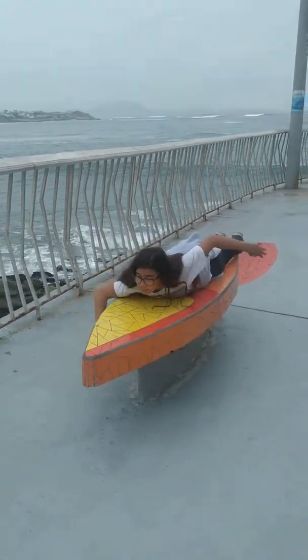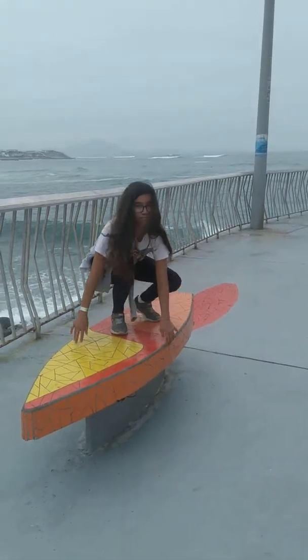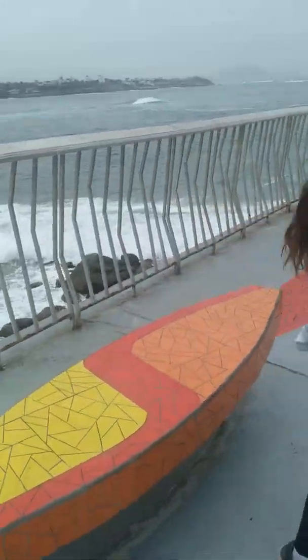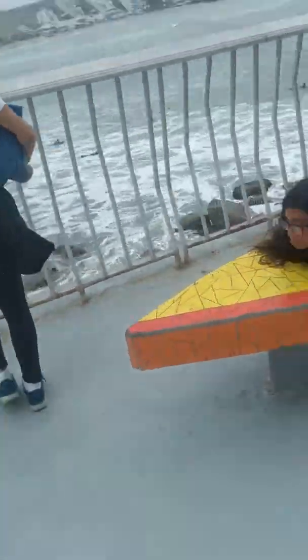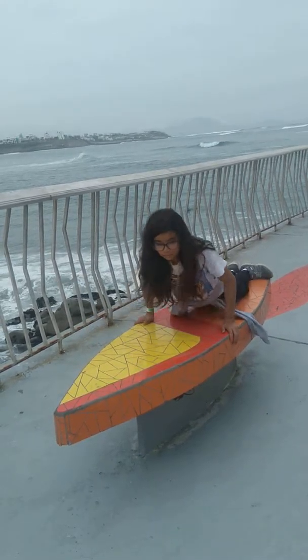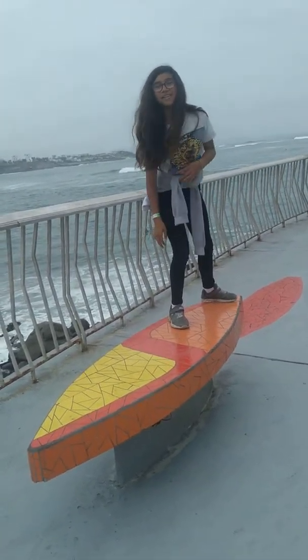The back foot stays on the back of the board, on the tail. The back foot has to be sideways and stay there. Paddle — one, two, three, stand up! Very good. Again, again. Paddle — one, two, three, stand up! Good! But the hand that is on the back, bring it in front, like this.